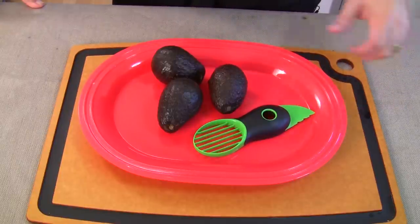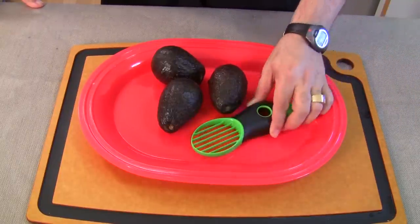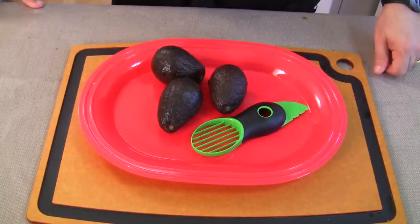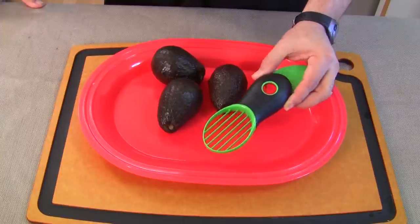Normally I don't review kitchen items that have one use and one use only — this can only be used with avocados. So I'm gonna review it because I thought it was cool, so I'm breaking my rule and we're going to test this out. It really has three uses but it's all for the avocado. Have you ever seen one of these before? Pretty cool.